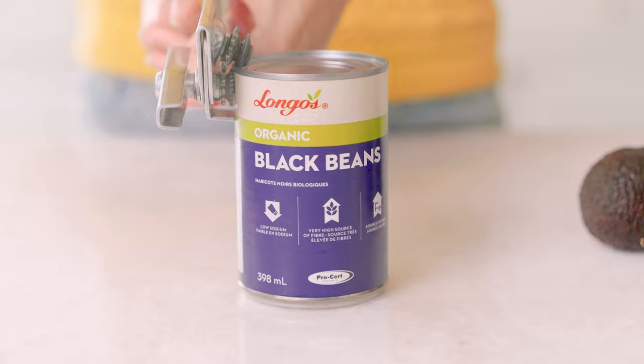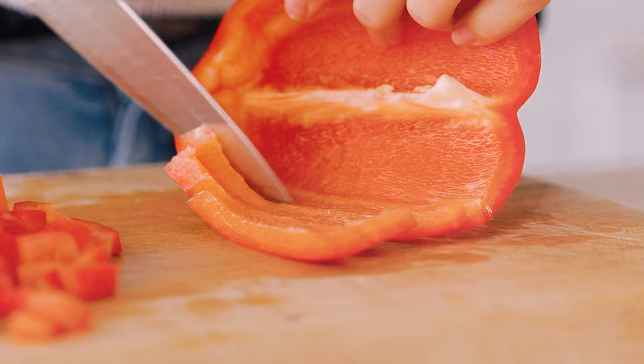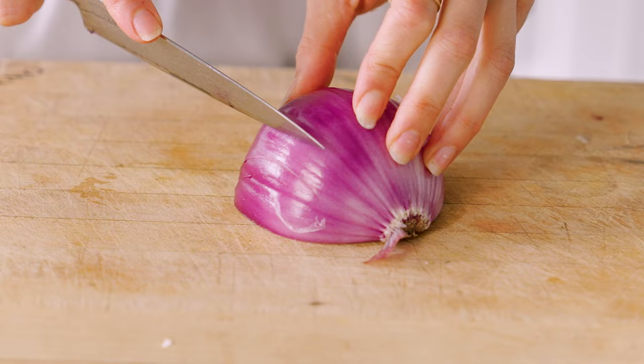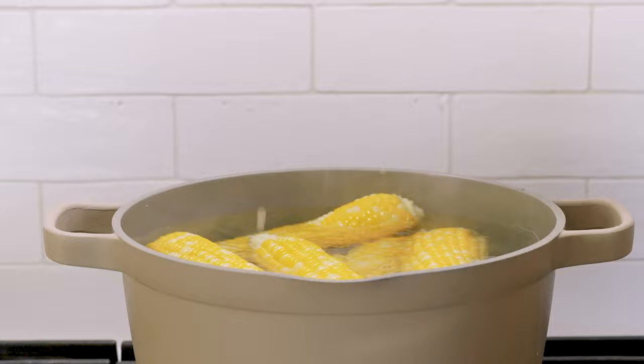We're going to open a can of black beans and strain and rinse them. Then cut up one avocado into chunks, one red pepper into small pieces, some red onion into small pieces, boil some corn and cut it off the cob or use canned corn. And lastly, some cilantro.